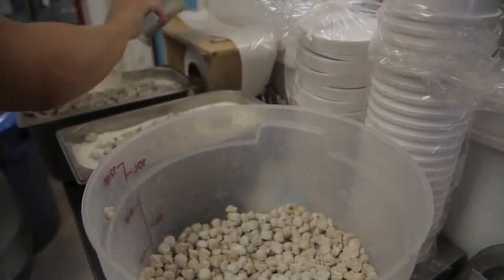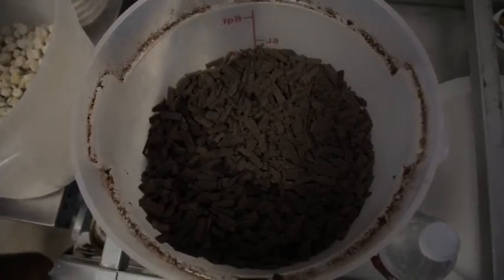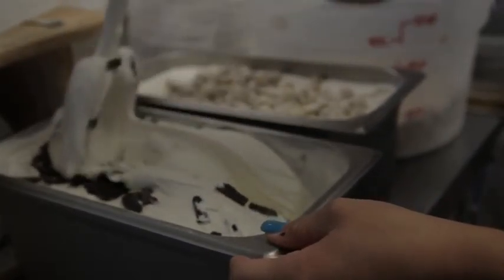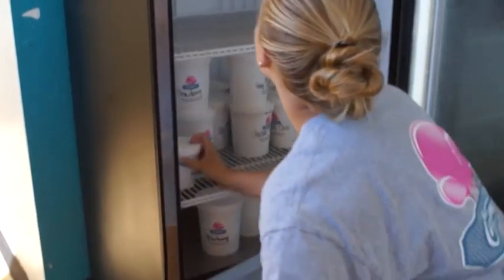Then we mix in the cookie dough pieces that we get from a local provider, and we also put in chocolate chips and mix them in that way — rather than putting those directly into the machine, because it'll mess up the machine, make them chunky, and they won't come out as nice.